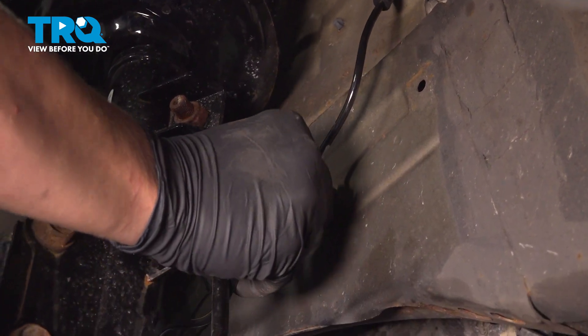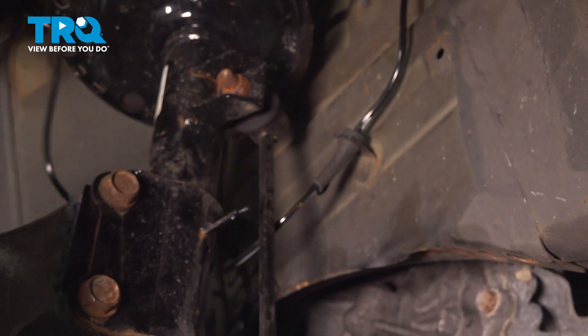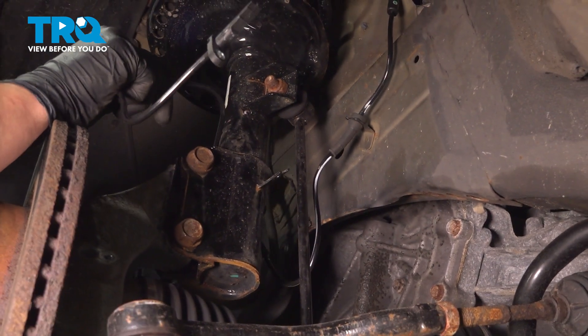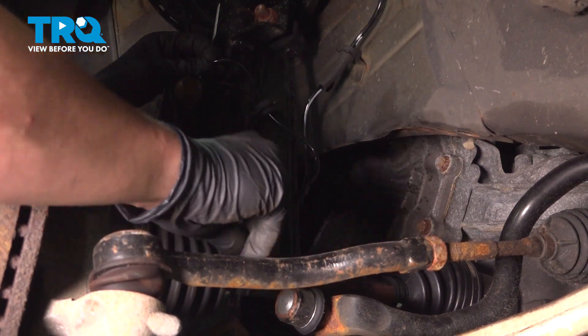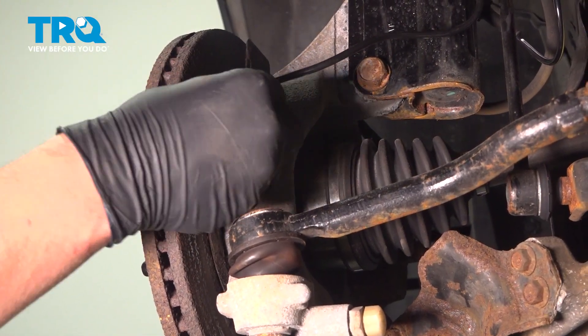Install the grommet into the bracket. Do the same thing on the front of the strut and the back. Install the speed sensor into the knuckle.